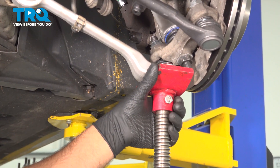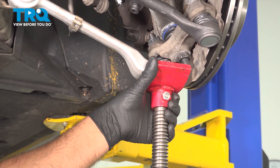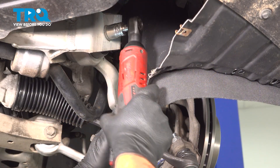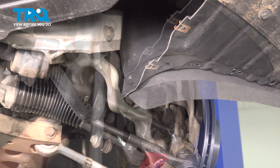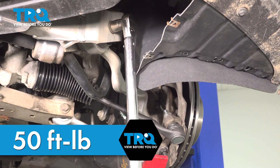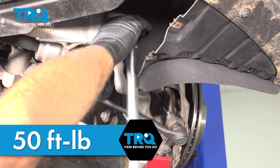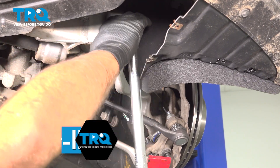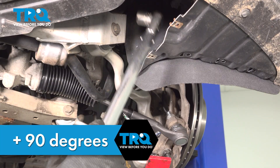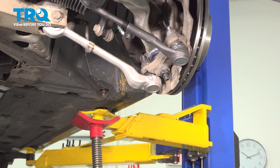Using a pole jack, I'm going to raise up on the lower suspension. Be careful and get it as close to ride height as possible while still being safe. Snug that down. Torque this to 50 foot-pounds and then an additional 90 degrees. If you don't have a torque angle meter, do the best you can. Now you can lower this down.